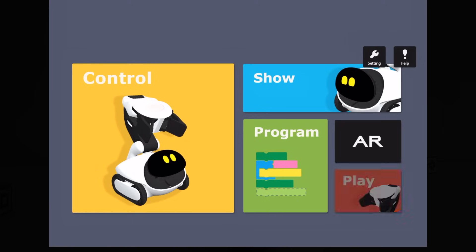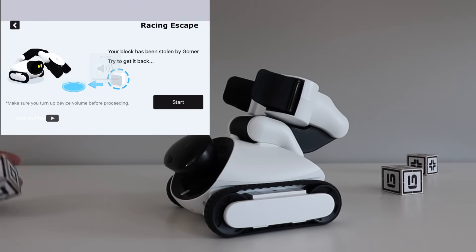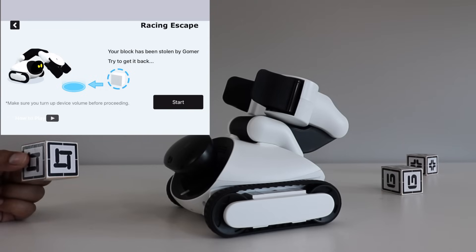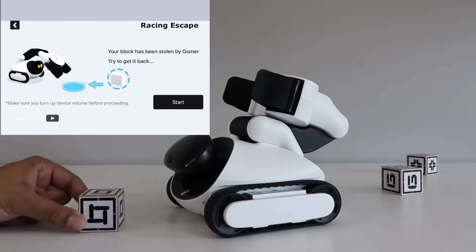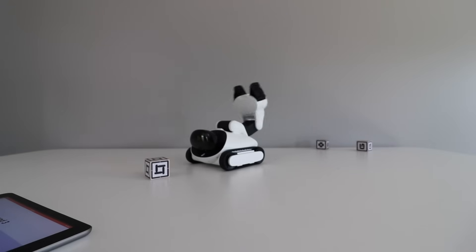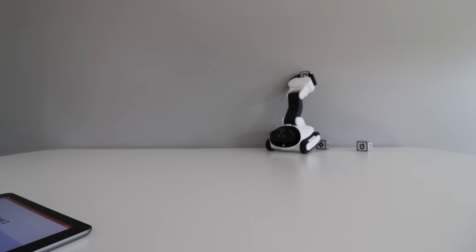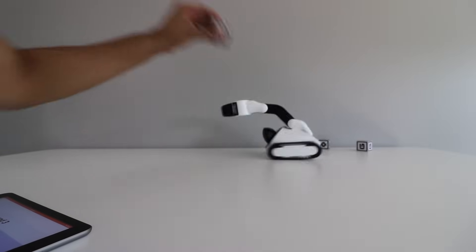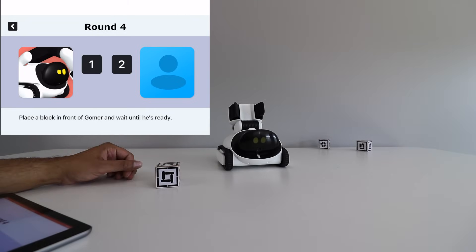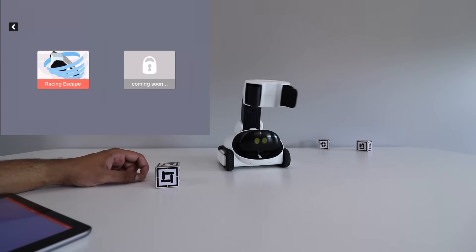In Play mode there's a Racing Escape game. Goomer grabs a block, and when the music changes you're supposed to grab it from him — if you can't, he gets a point; if you can, you get a point. We put the block in front of him, he grabs it, the game starts, and I grabbed it to get a point! It's a lot more fun on the floor because Goomer actually runs away from you and you have to literally chase and catch him — it uses the robot's speed really nicely.